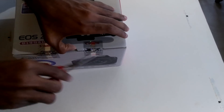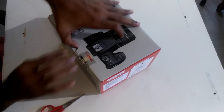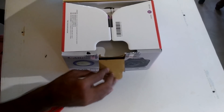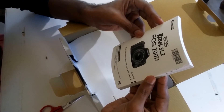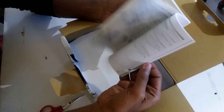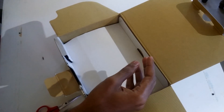Let me remove the seal and open the box. We are greeted with a user manual. The manual says EOS Rebel SL2 and EOS 200D, so it's a common manual for both markets. It's a basic manual and I think everyone should have a look at it for basic instructions.